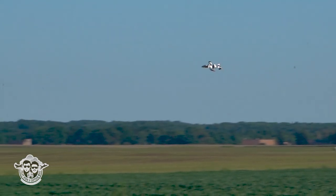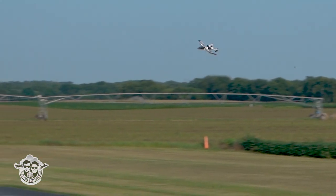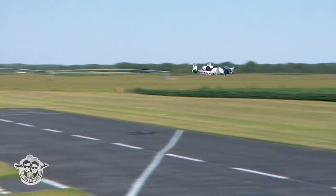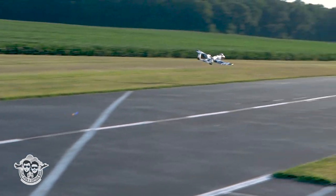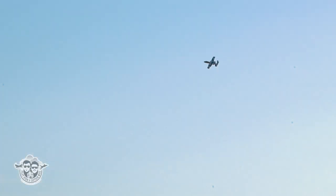Look how slow we can get it. And when you give it the juice, give it a little bit of elevator as well. Man, kind of flying hard — three minutes. I know I've got more time; let's shoot a couple of touch and goes.